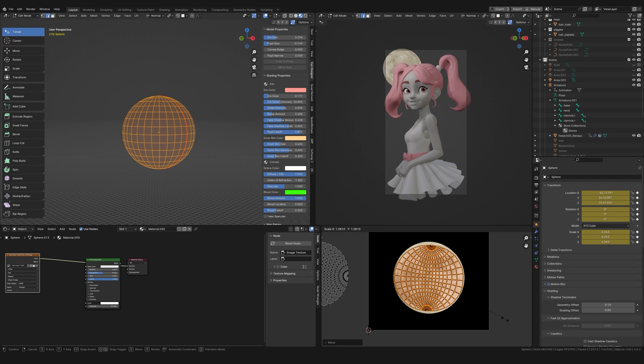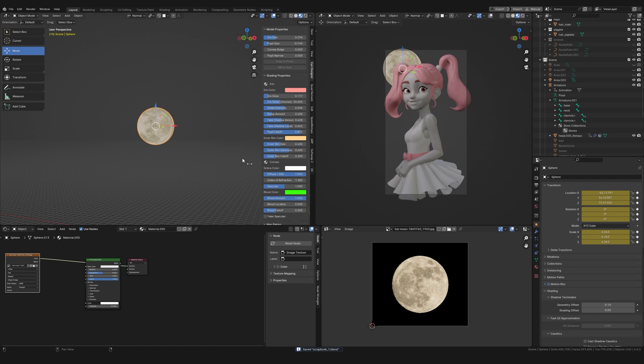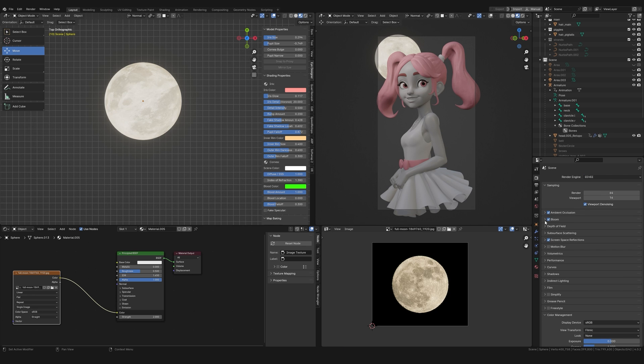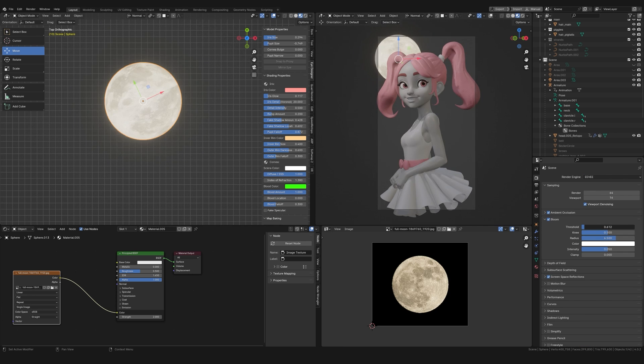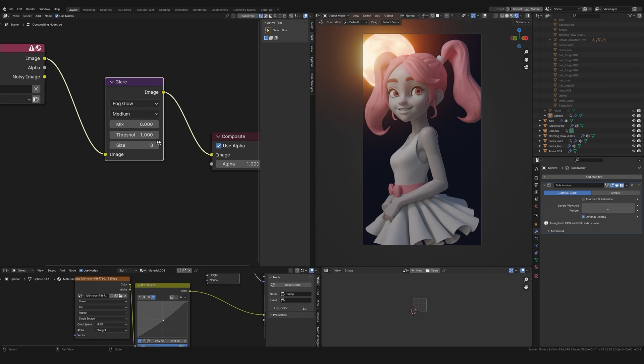For the moon in the background I found a royalty free moon texture online and wrapped it around a simple sphere. I was able to create a bloom effect quite easily in Eevee by just turning on bloom. To achieve the same effect in Cycles I added a glare node in the compositor and then played with the settings.